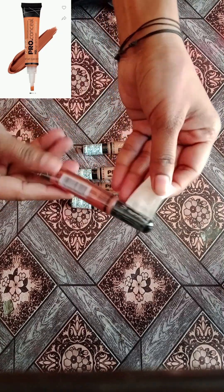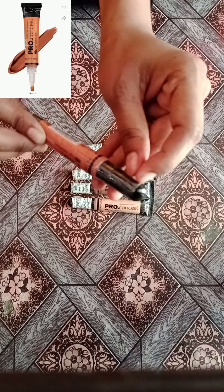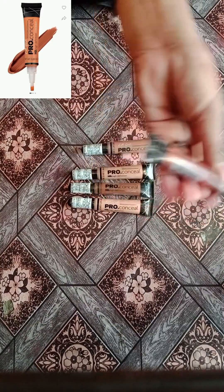We also have to check the original concealer. We removed the sticker. The packaging is something like this.